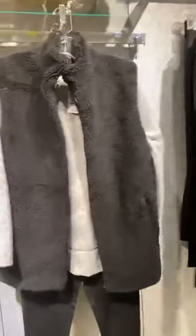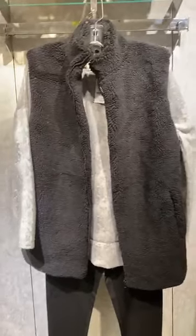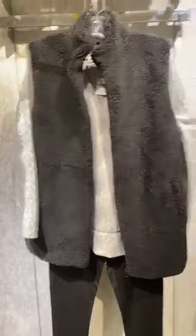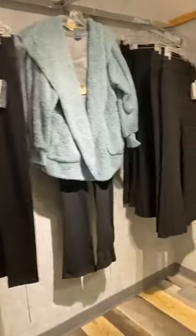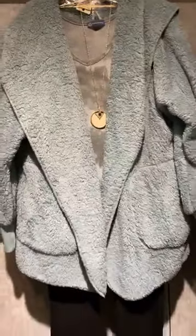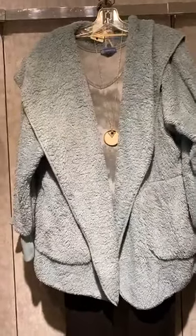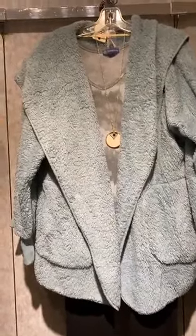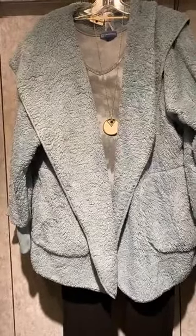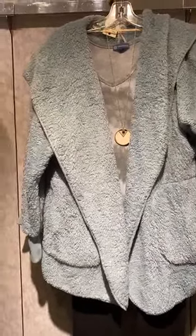Traveling over here, another great tie-dye inspired animal print shirt with the sherpa vest — look how cute that is. Then traveling over here, a fun Democracy top in a beautiful sage green, and you can see we layered this fun mint green sherpa jacket with that same relaxed collar.